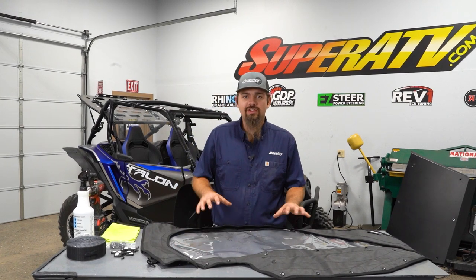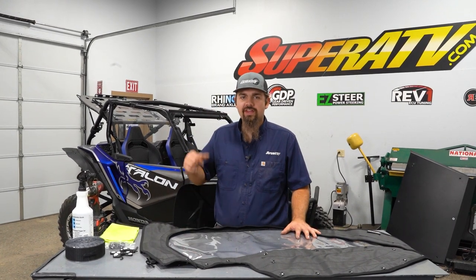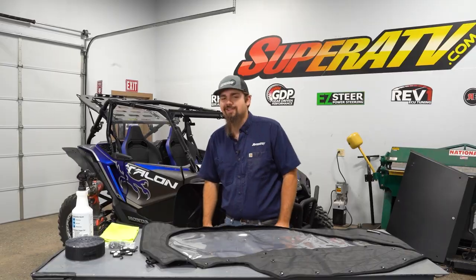What's up guys, today we're gonna be showing you how to install Super ATV Soft Cab on this Honda Talon 1000, so let's get right to it.